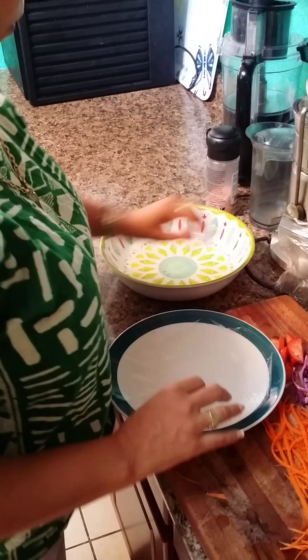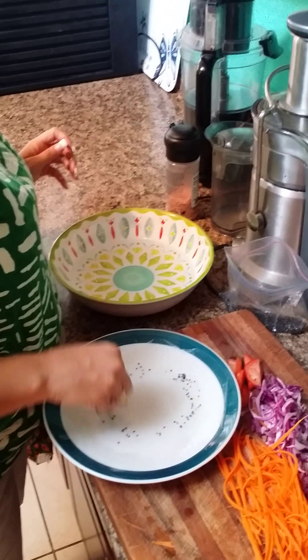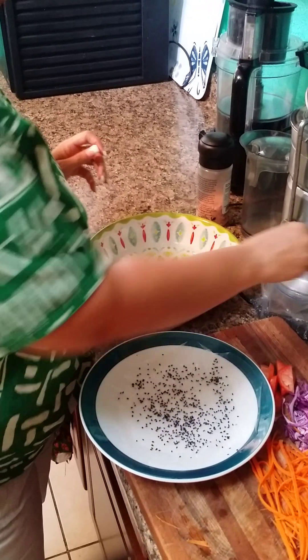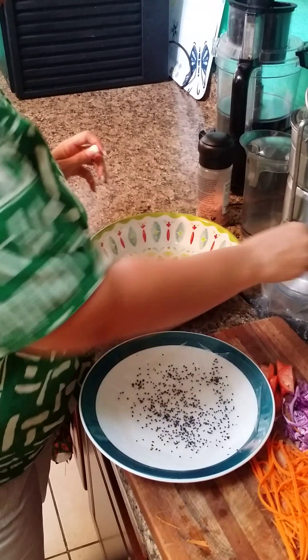It's easily tearable. Then I'm going to put a little bit of black sesame seeds on it. Then I'm going to layer my veggies. You can put as much as you want — some people make them fatter, some people make them skinnier.